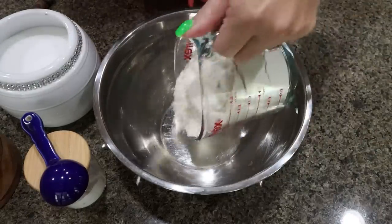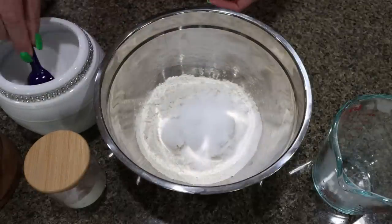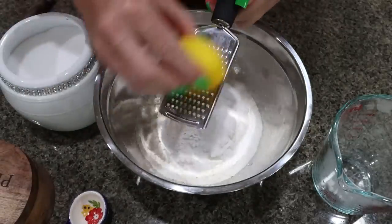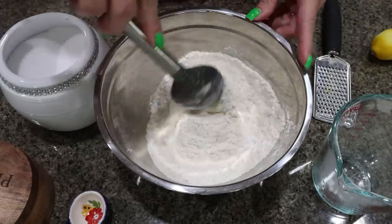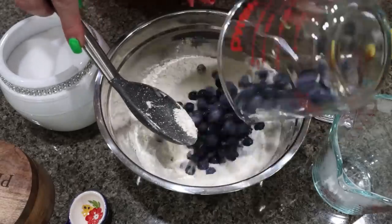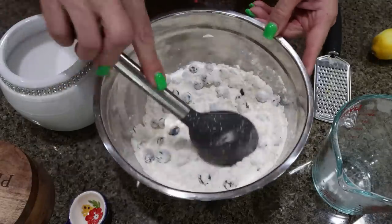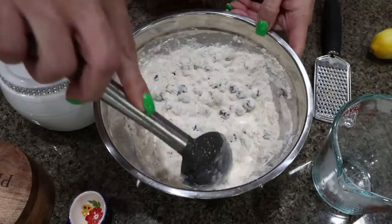To get started on our scones, we're going to add two cups of all-purpose flour to a bowl, three tablespoons of Lakanto granulated, one tablespoon of baking powder, a pinch of salt, and then I'm going to zest a small lemon. Give that a stir until fully combined. Then we're going to add one cup of blueberries and toss those in with the flour — that's going to prevent the blueberries from sinking. Then we're adding three quarters of a cup of whole milk and mixing this together just until combined. Make sure you do not over-mix or your scones will come out a little bit rubbery.